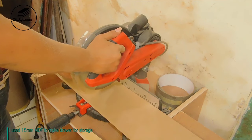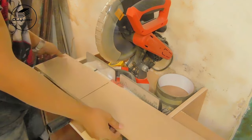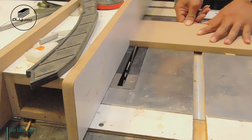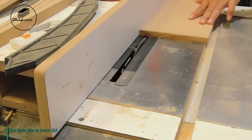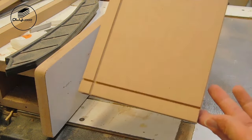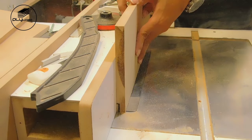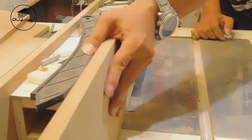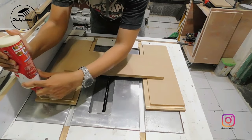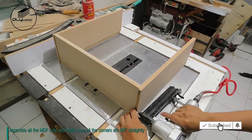I used 15mm MDF to make drawers for storage. Use a table saw to make the slot. Assemble all the MDF cuts and make sure all corners are 90 degrees straight.